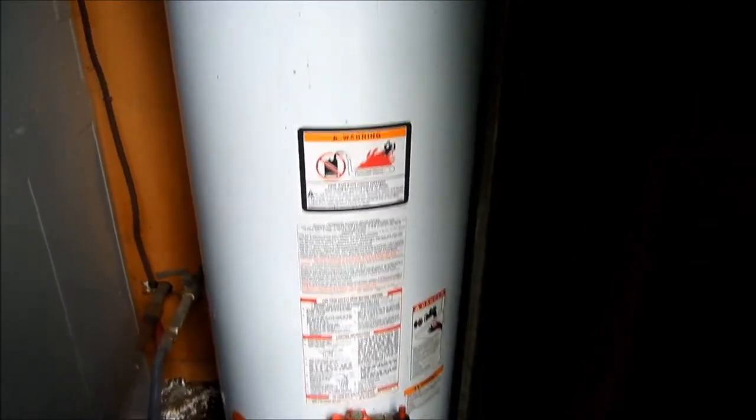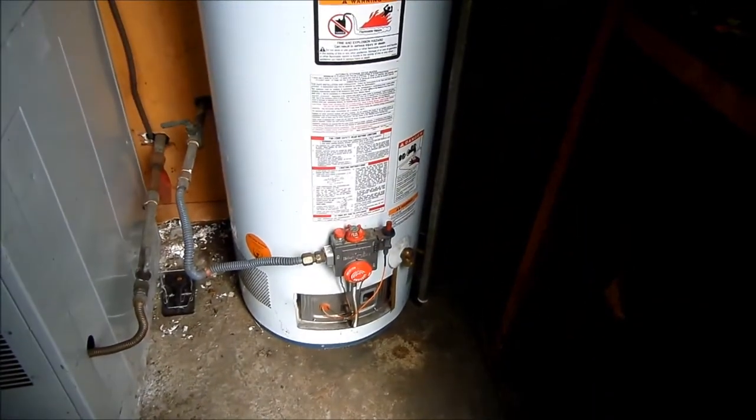First thing we're going to do is check the integrity of the valve. This one doesn't look bad, but it's an old water heater so we're going to replace it anyway as a matter of course.